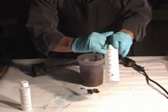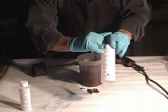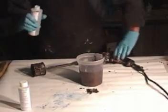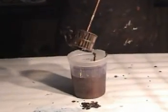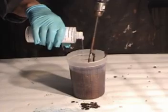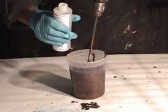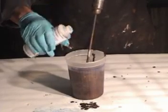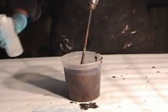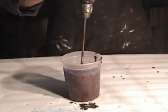Now we're ready to add the hardener. These tick marks are what we're going to go by — we want to pour out just to that first line, which gives us the allotted amount of hardener for 16 ounces of paint base. We're using a squirrel cage mixer to mix this in, so we don't have to worry about it activating too quickly by dispersing it evenly throughout the mixture.